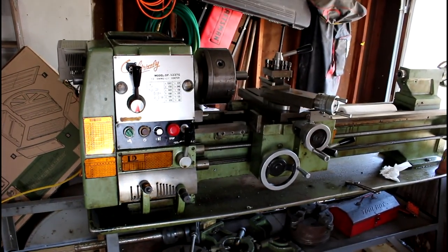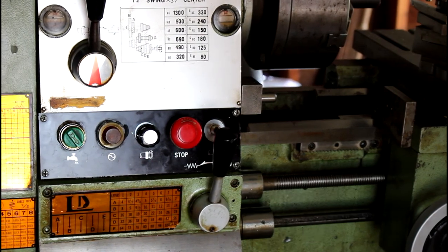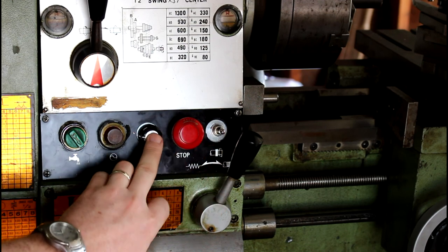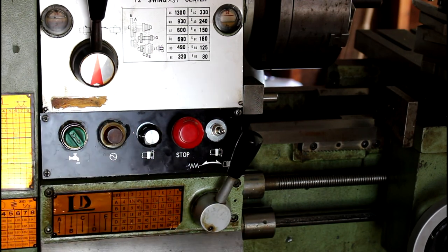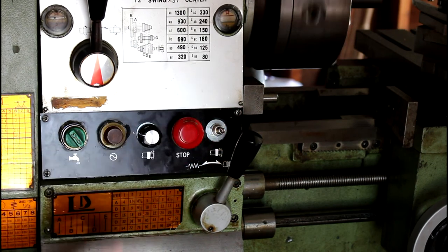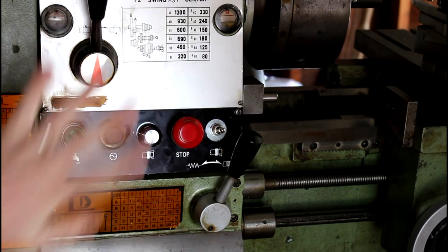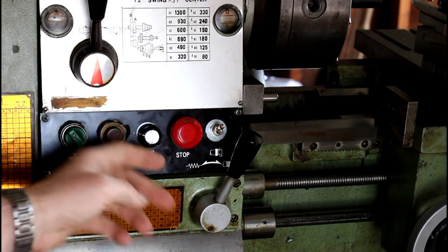Here is the original control panel. The way it was set up originally — before they put reverse switches on them — this was your off, this was your forward, and this was your reverse button, just a momentary push button that click-clacked those relays. What I did with my VFD is I put my potentiometer switch here, then my on/off/reverse switch there. This is just a temporary kill switch — I ordered a new emergency stop so when I get it, hitting it will kill everything.